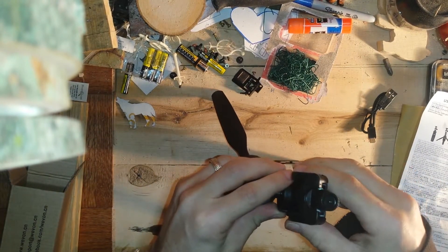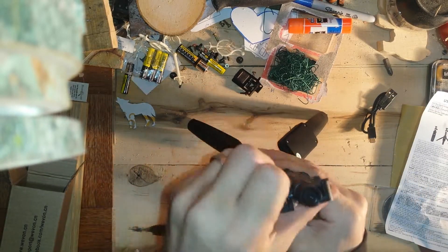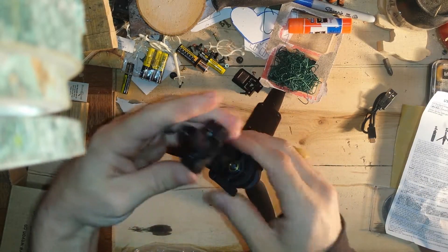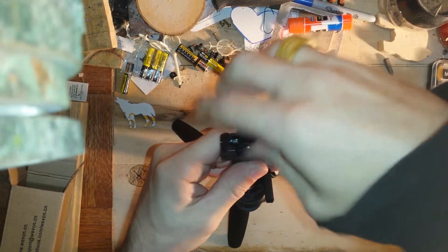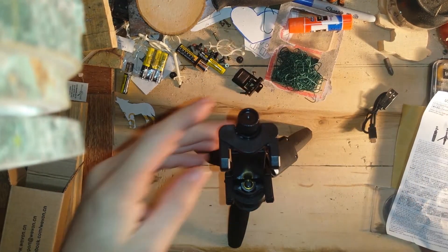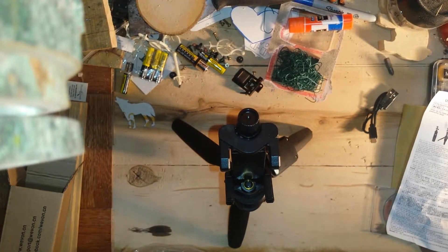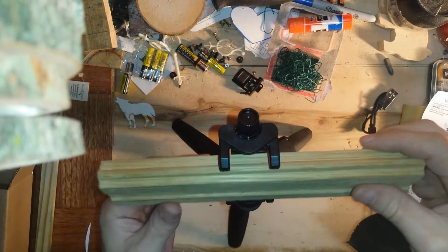This seems pretty easy to put together — you just watched me do this without even instructions. I would put a phone inside here, and to adjust your width, you spin this guy. What do I have around that I might be able to put in here? This little piece of wood will do.